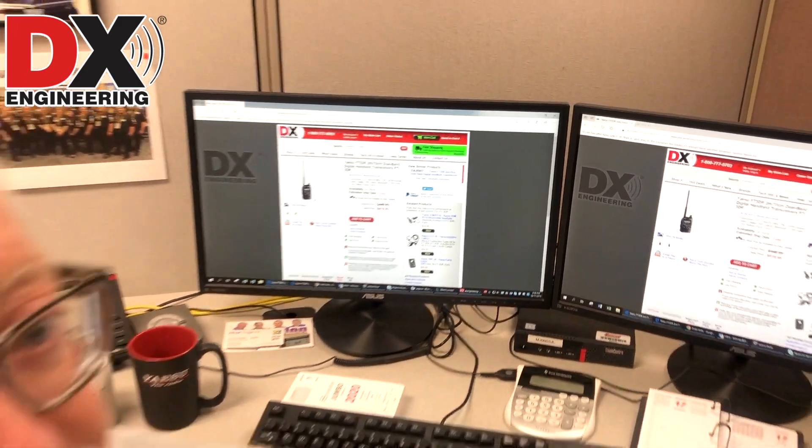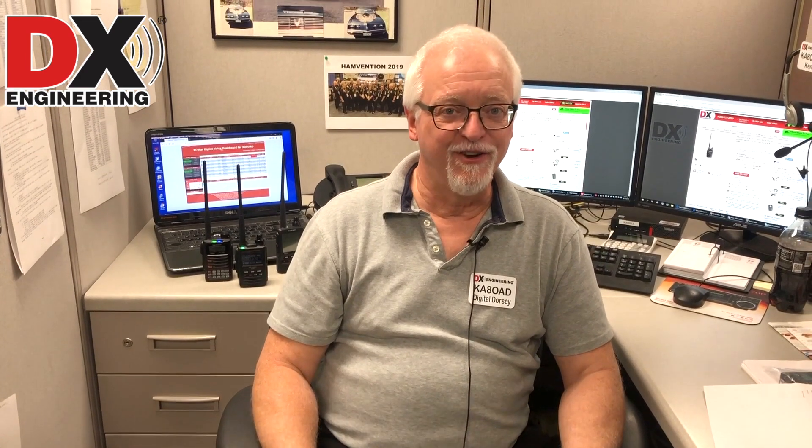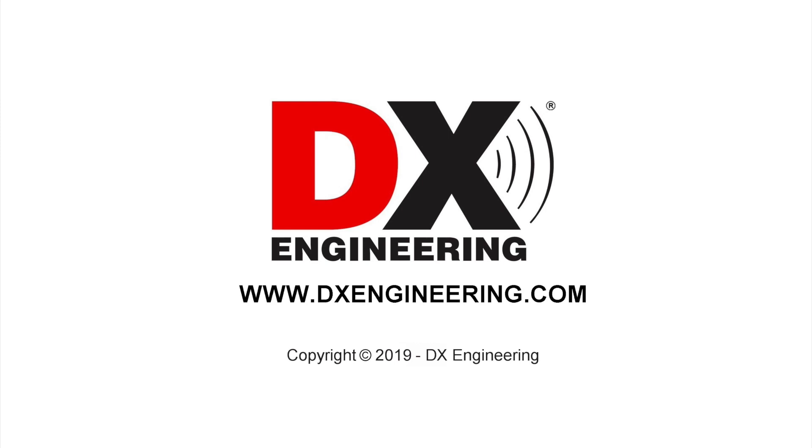That's all I have today. Thank you very much for watching. If you have any questions, please contact us at dxengineering.com or digitaldorsey at dxengineering.com — we'd love to have your questions and I'd be happy to answer them. Until next week, 73.